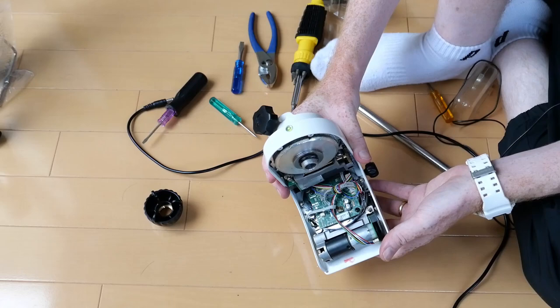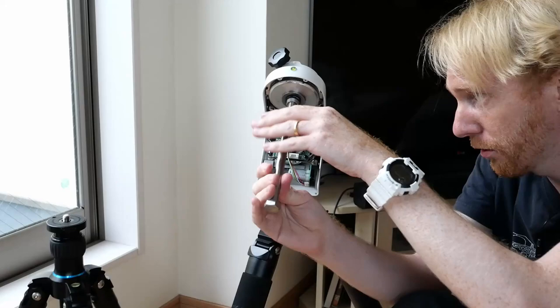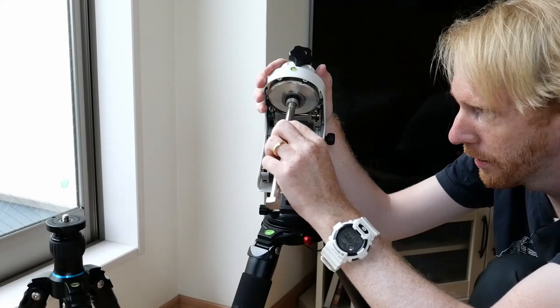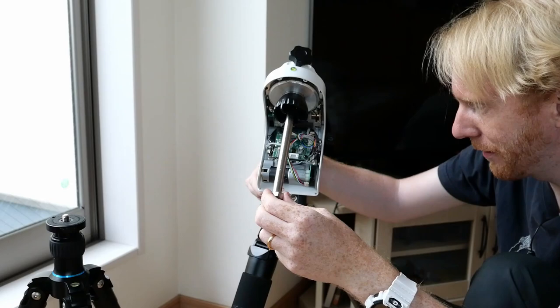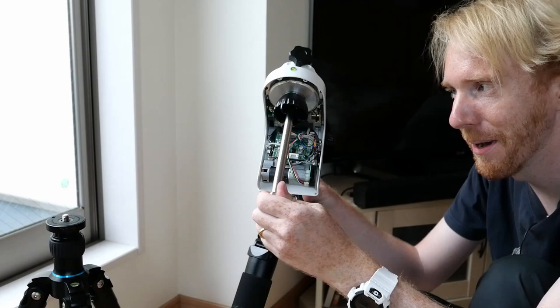The mount is on the tripod now. With the declination axis clutch tightened to stabilize the counterweight bar — there's no backlash. Whatever little movement there is appears to be at the wedge level or the counterweight bar level, but the actual gear has no visible backlash, which is exactly what we wanted.